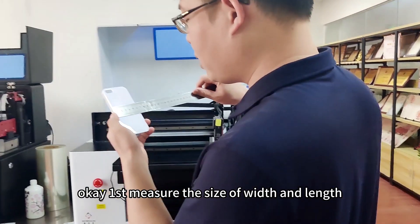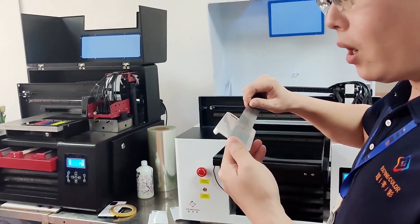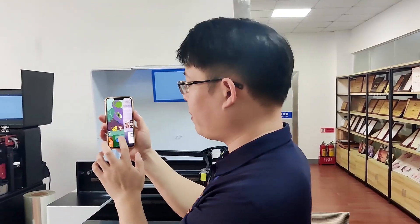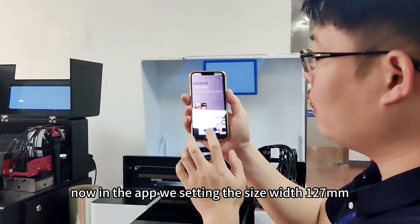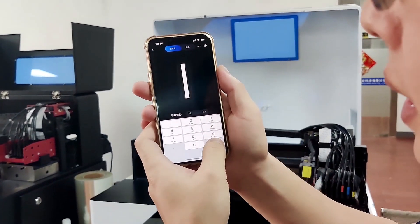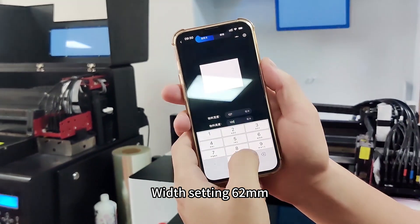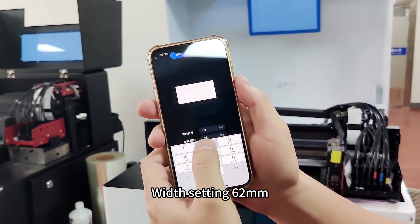Okay, first measure the size — width and length. Now in the app, we set the width to 129mm and the length to 62mm.